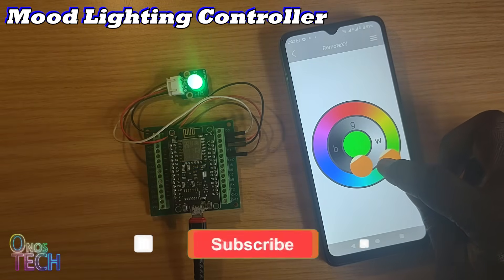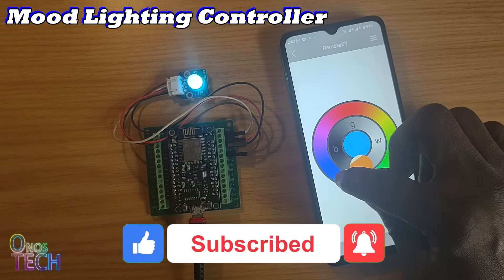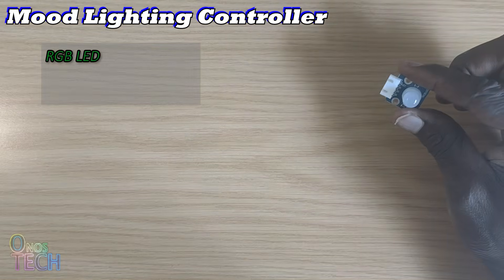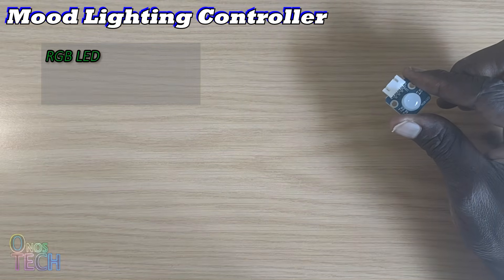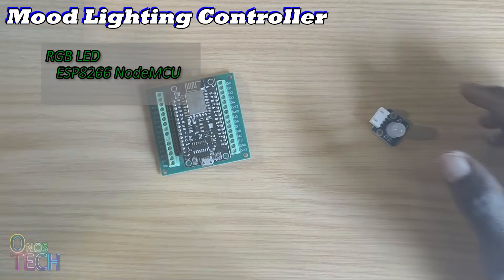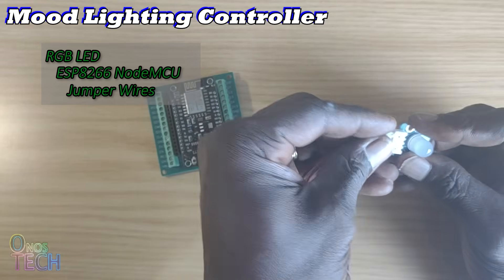Hey everyone, let's look at the last control element in RemoteXY — the RGB color. I have this common anode RGB LED with 4 pins and the ESP8266 NodeMCU. An RGB LED strip will work as well with the right connections.